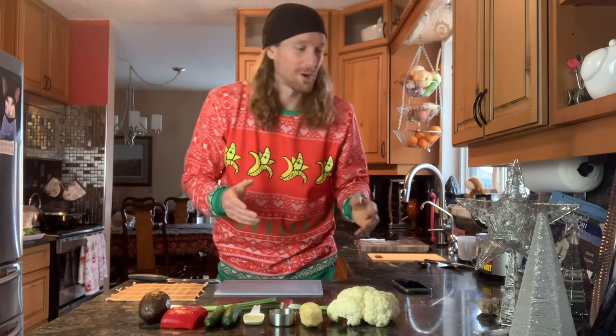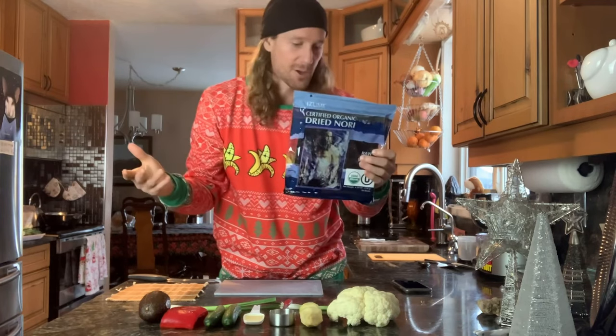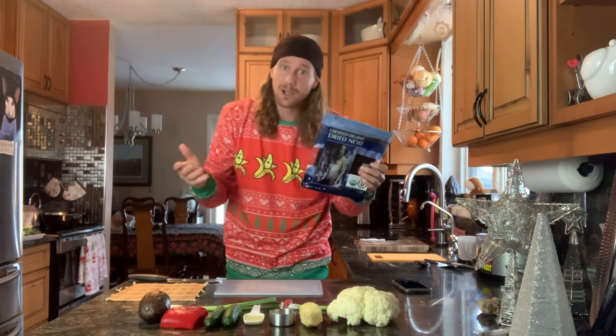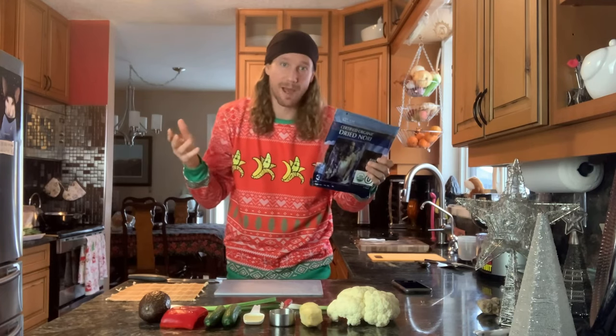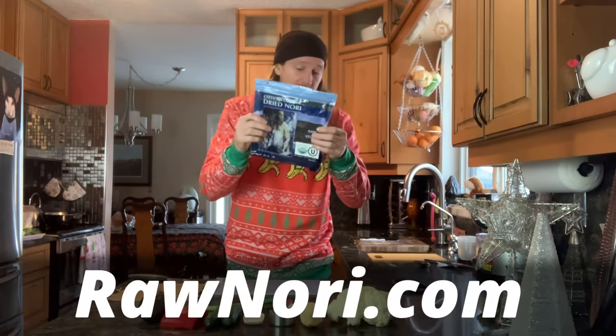I'm really excited to share this recipe. I bought a whole bunch of this certified organic raw vegan nori from rawnori.com. I'm not an affiliate or anything like that, I just really enjoy it and I've had a hard time over the years getting good quality certified vegan nori. A lot of the standard stuff out there is kind of questionable — there can be little bits of crustaceans and other animals in there. I did a whole post about this in the past plus made my own raw vegan nori recipe called 'better than nori,' made from land plants instead of aquatic plants. That's going to be down below if you want to make your own nori, otherwise rawnori.com is pretty damn good.